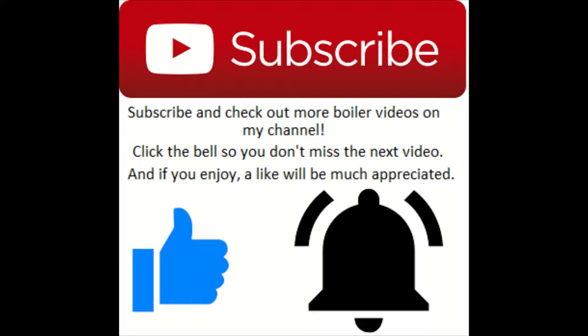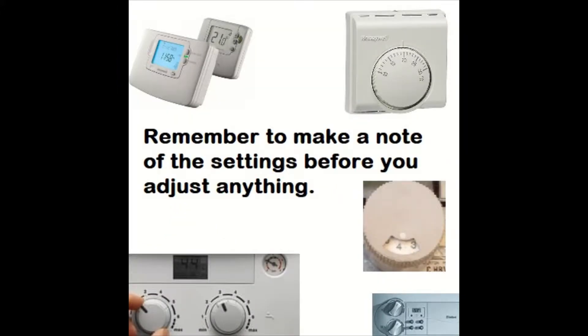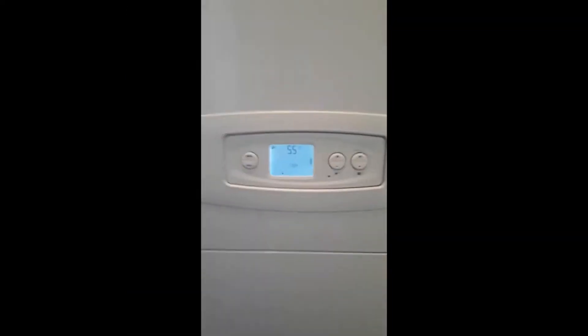Make sure you make a note of the temperature settings, or take a photo — I find that's easiest — or any programs that you've changed, or the hot water temperature, so you can set it back at the end when you finish the service or whatever job you're doing. This will avoid the customer calling you up saying the hot water is too hot or too cold. Just stops any aggro.